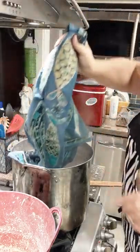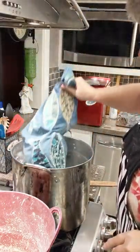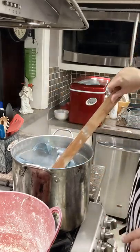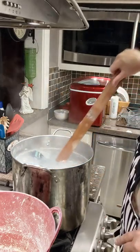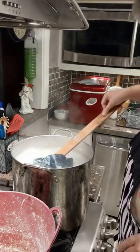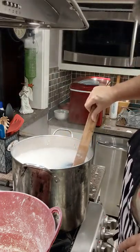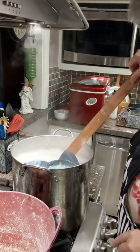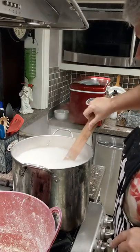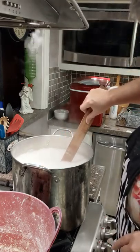It is way too hot to be doing this outside. A window of opportunity passed last week — it was beautiful, beautiful weather — but just had other things going on.